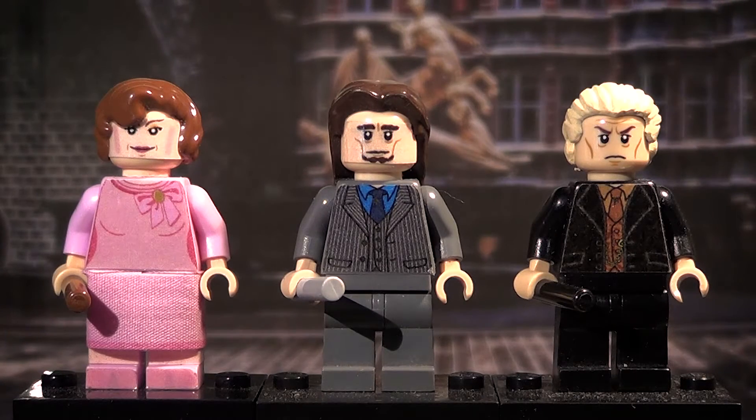Hey everybody, it's me on LEGO Troop by Lemonel, and here we are back with the second part of my LEGO Harry Potter and the Deathly Hallows Part 1 minifigures - series if you can call it that, it's only two parts, so I won't really call it a series. And yeah, again from the Ministry of Magic, like the last one, and I'm really excited to be showing them to you.